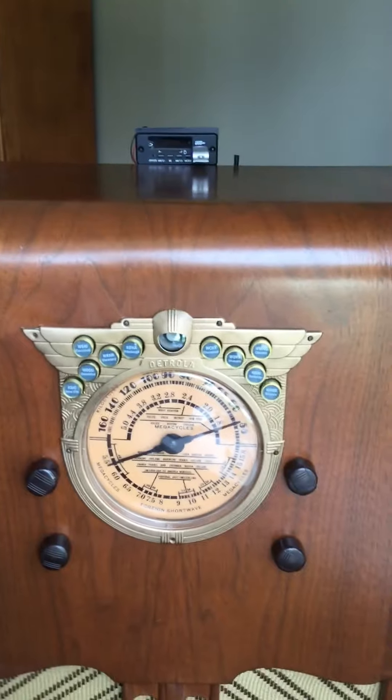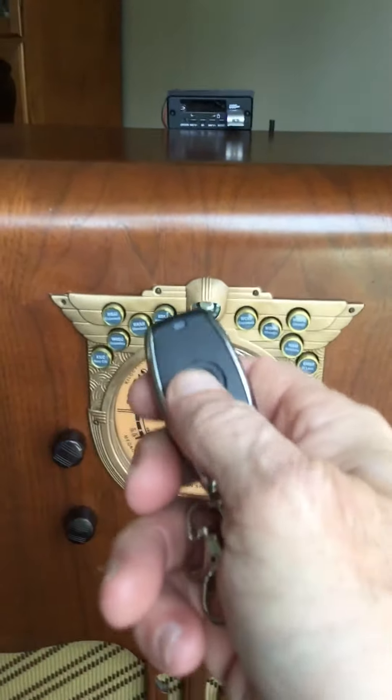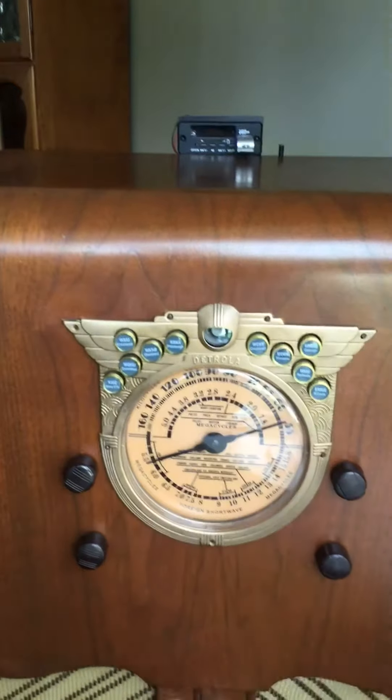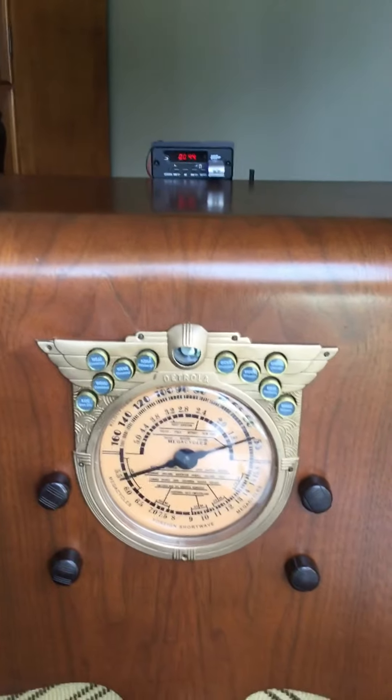We are listening to an AM radio station on this 1938 Petrola. With this remote, I can now change it to play an old-time radio program on an MP3 player that's attached to the top of the radio.